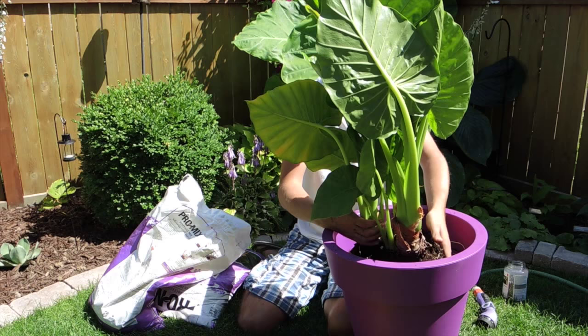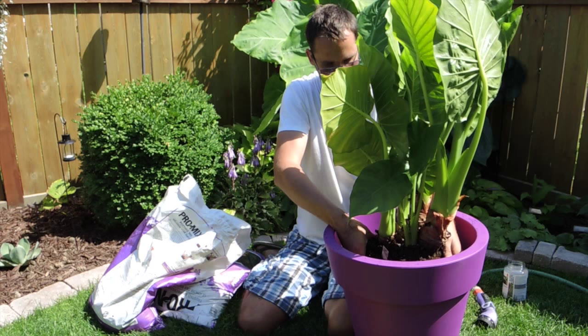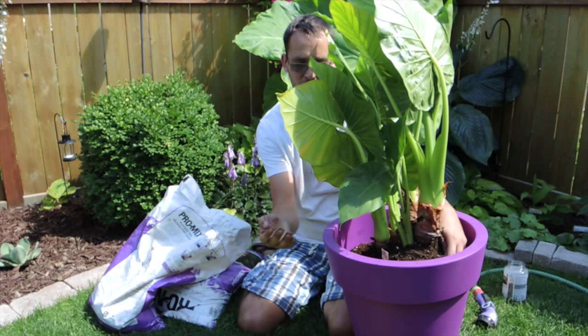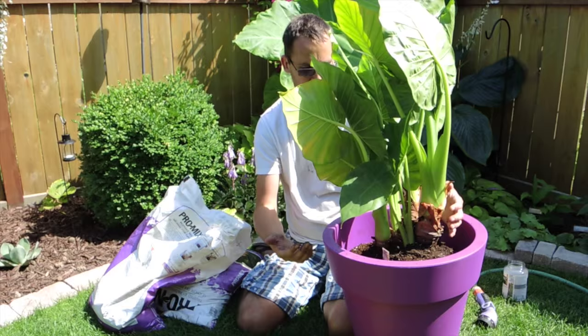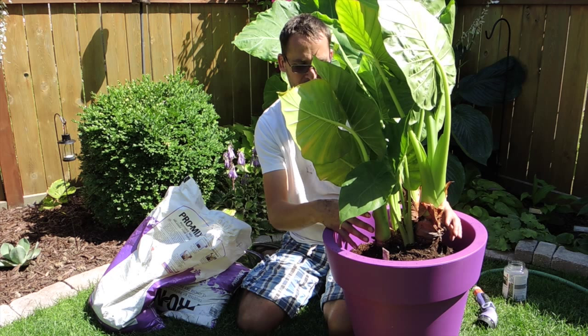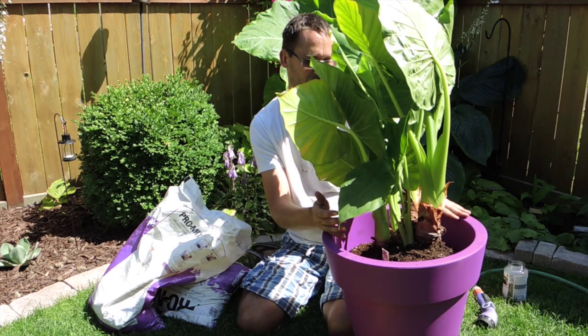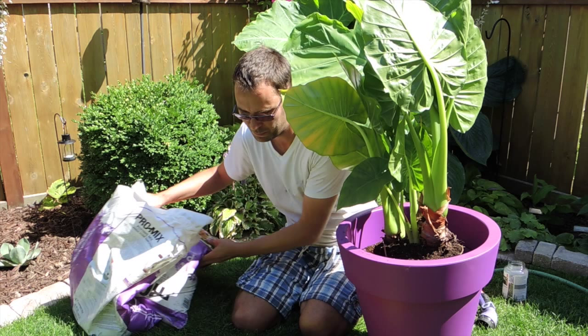That looks perfect. I'm going to try to spread these roots out as best I can, so they're not all in a lump underneath the plant. We're going to try to put it centered. If I was really wanting to do this correctly, I would probably divide this out a little bit, because there are a lot of plants in here and they will be competing for growth. But I don't really have the space, nor do I have friends I want to give these to at the moment — it's a little late in the season.